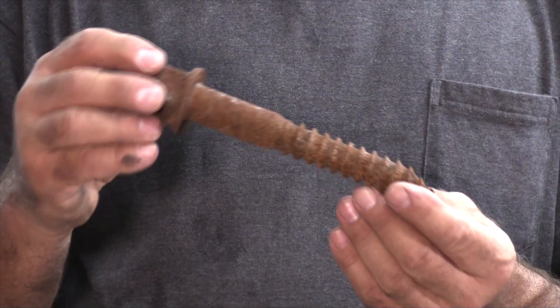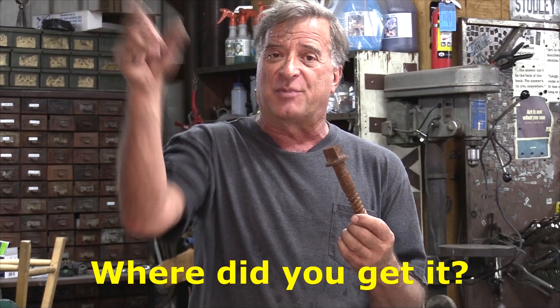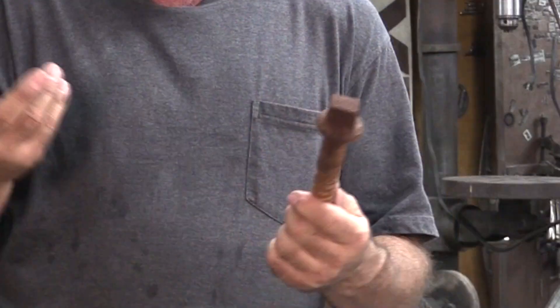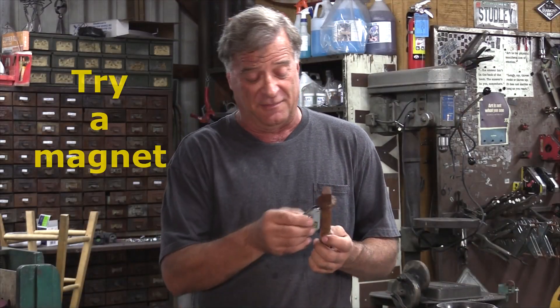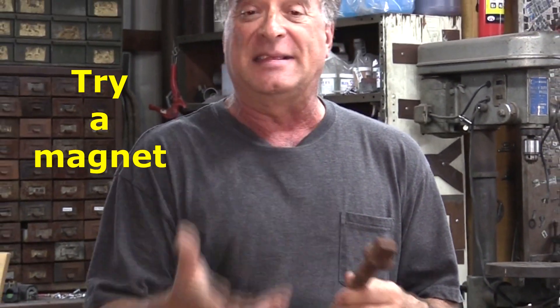Definitely stainless. So what else did I find out back? I've got this monster lag screw. I picked this up along the railroad tracks — we were out picking up railroad spikes one time. It definitely reacts to the magnet, so it's definitely some type of steel. Think about where you found it, think about what it's being used for — along the railroad tracks. High tensile, strong, hard. It might be high carbon. I'm really not sure, but definitely steel.